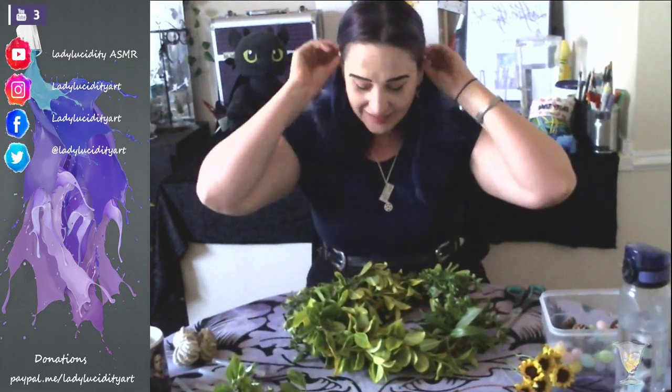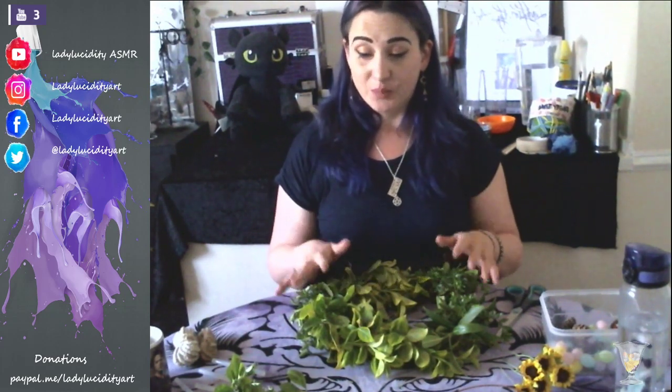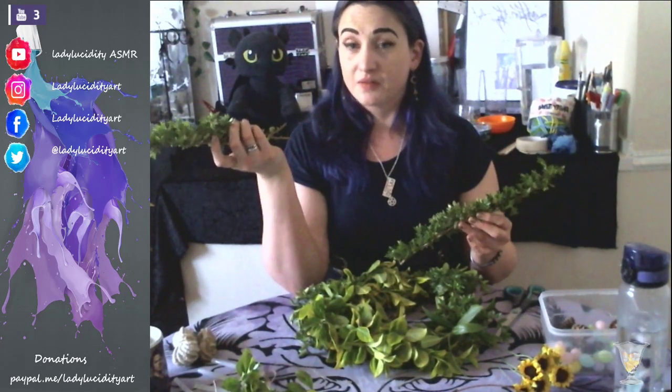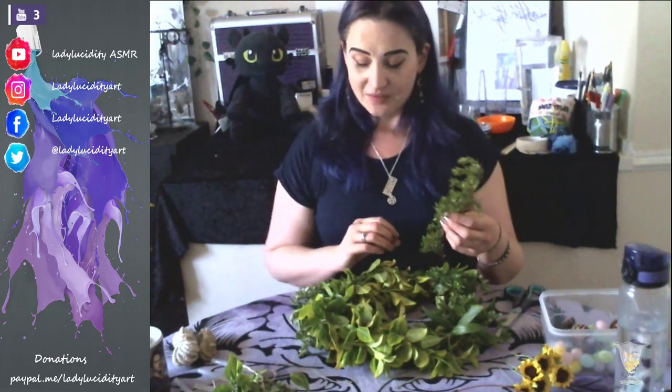I'm just going to say a quick hello to anybody who's just joined us - hello hello! How's everybody doing? So if you've already got the base of your wreath, that's fantastic. If not, I'm going to give you guys a few minutes just to start to weave yours together and put it together. I've got some spare little branches and I'm going to keep adding to my wreath for a minute so you guys can kind of catch up because I am a wee bit ahead of you.